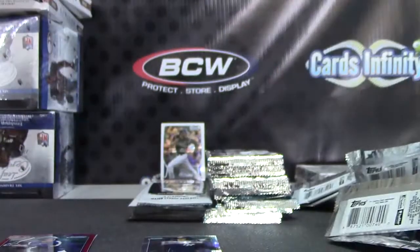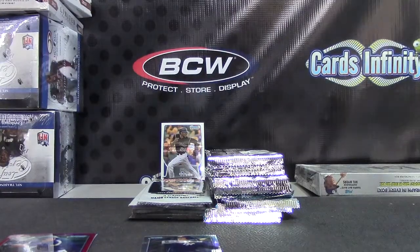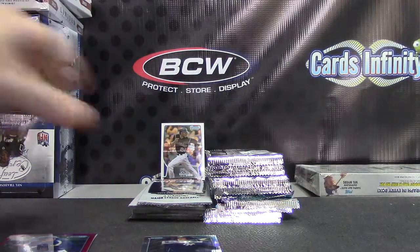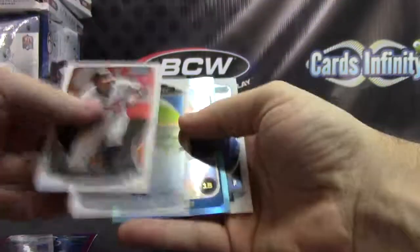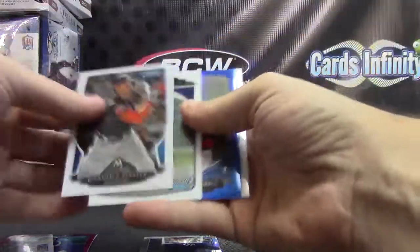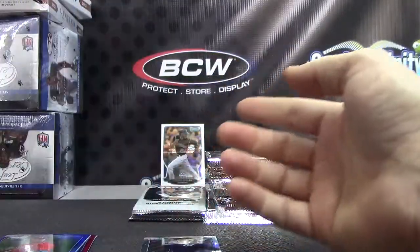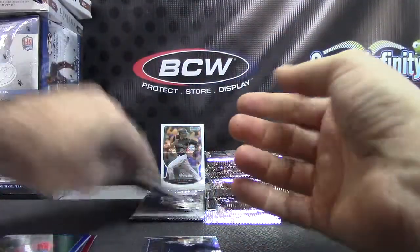Refractor Giancarlo Stanton. Ryan Howard. Your blue Mauricio Cabrera — pulled the same card autographed a few breaks ago. Adam Jones Refractor.